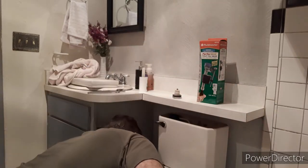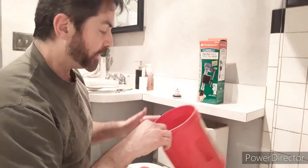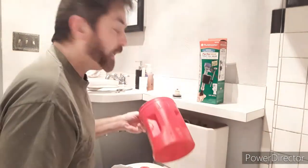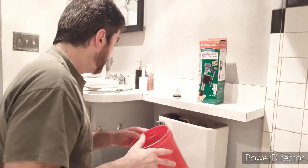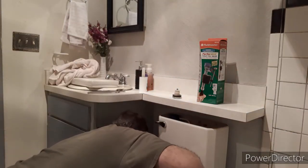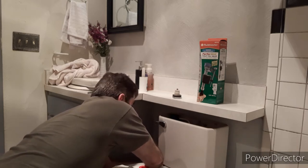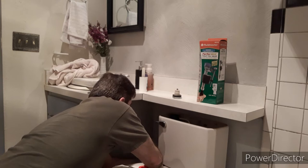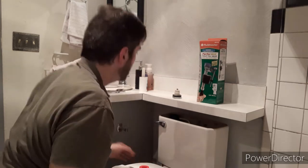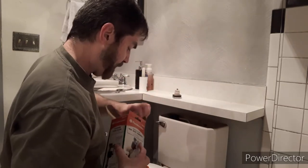Now we've got all the water out that we can. We're going to open up where the valve connects to the toilet — have something right under there, because no matter how much water you get out with a sponge, there's still going to be some in there. Your towel will catch some but this will catch the rest. To loosen it, just turn it by hand — there's really no need to get wrenches involved unless it's absolutely stuck.